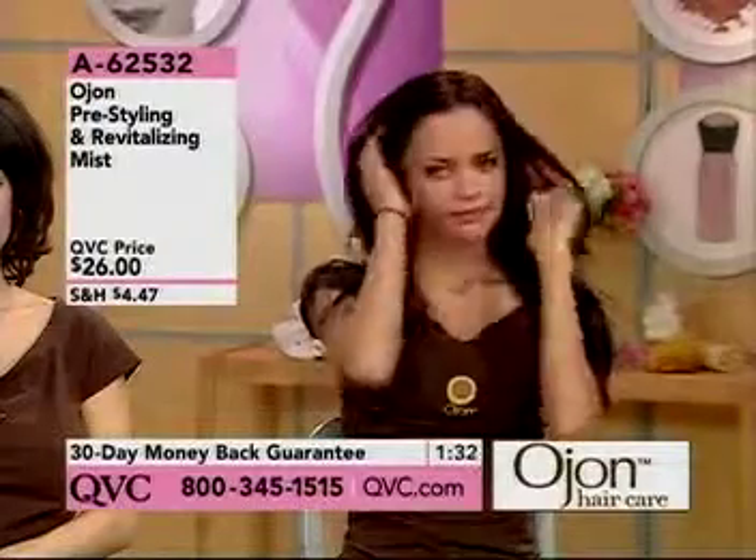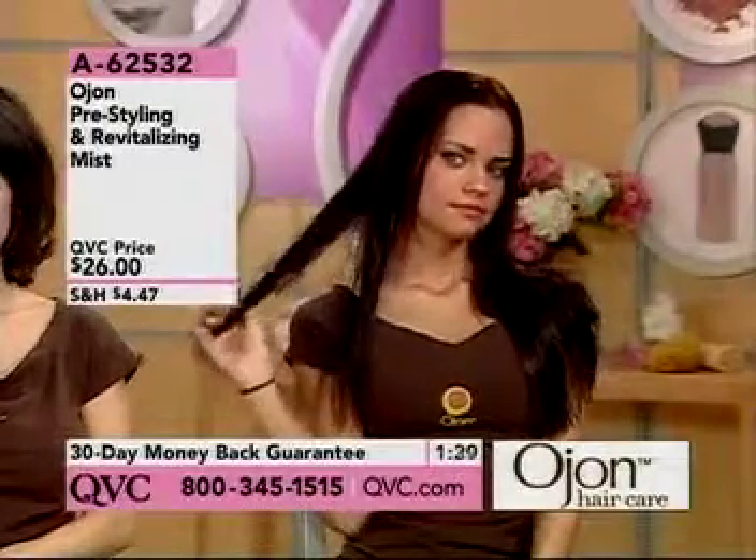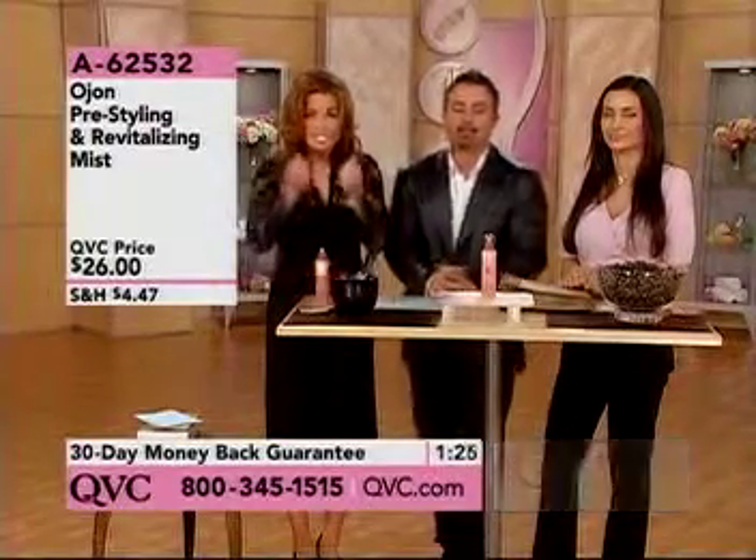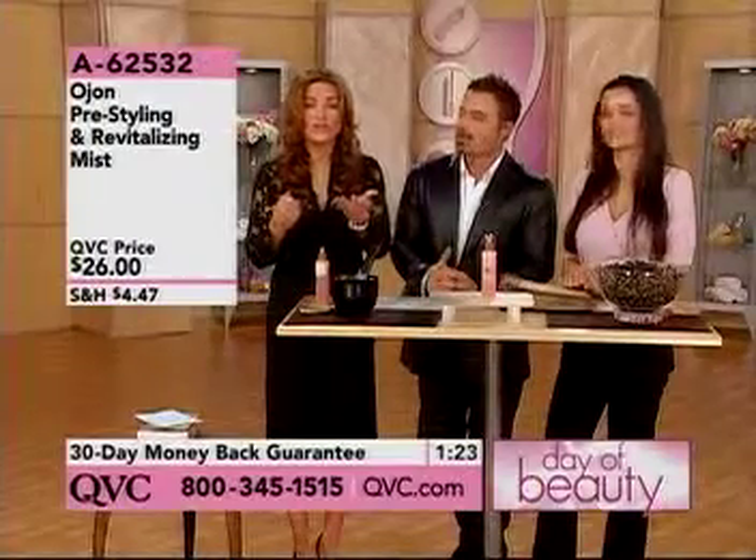$26. Don't forget, if you're someone that really wants to grow your hair out, please try a pre-styling and revitalizing mist from Ojon to detangle it before you blow it dry. It'll work wonders for you. We're going to go to the phone.